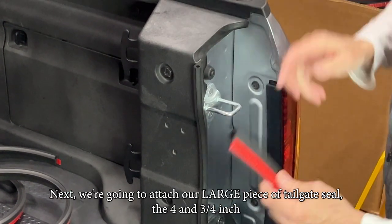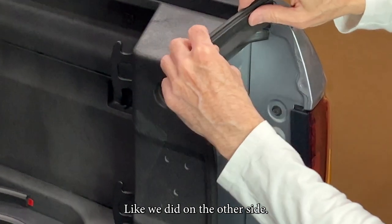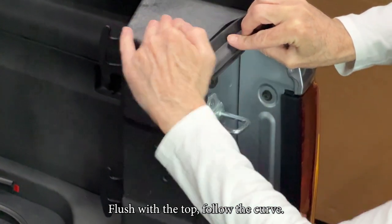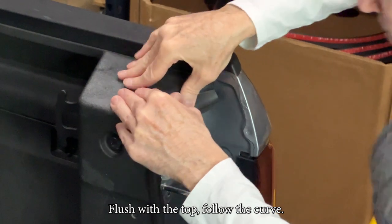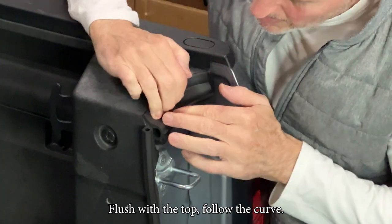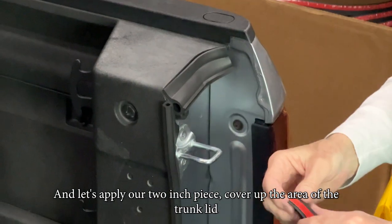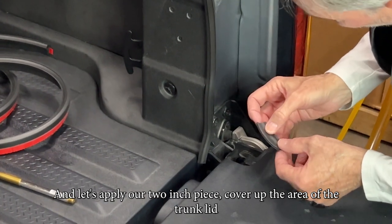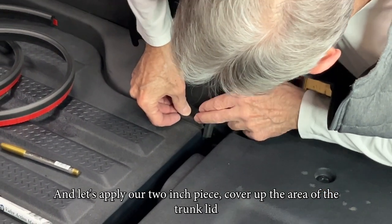Next we're going to attach our large piece of tailgate seal — the four and three-quarter inch — the same as we did on the other side: flush the bulbs, flush with the top, just follow the curve. Then apply our two-inch piece to cover the area of the trunk lid, flushing through the bulb and flush to the lid.